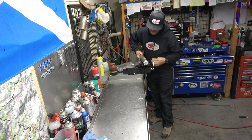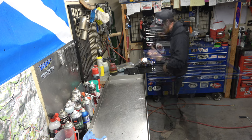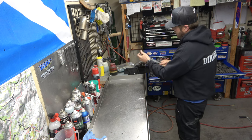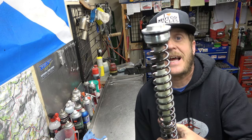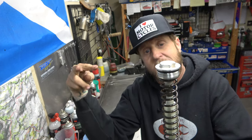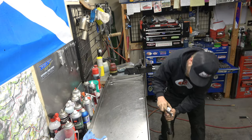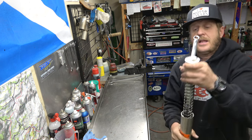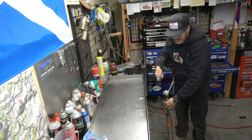First things first, chalk it up in our soft jaws. 30 millimeter. You can see it's got this style damper rod holder, so what we're going to have to do is pull this spring down, put a wrench on here, and then pop that loose to get the spring off. That nut is 17 or 30 millimeter.